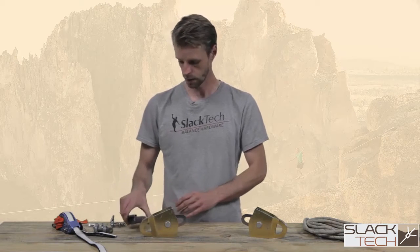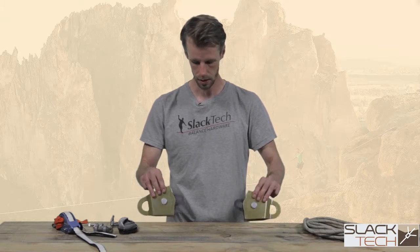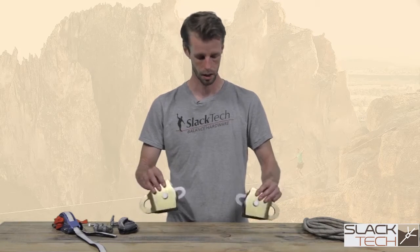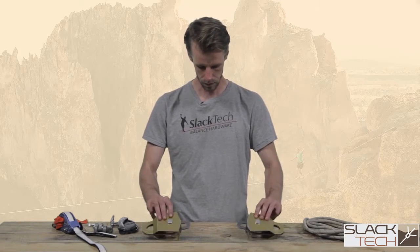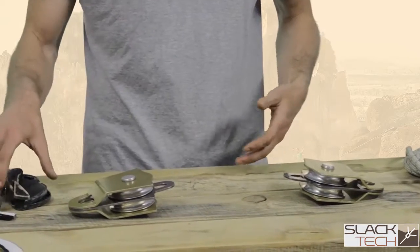We're going to give it a shot here. We're going to use these two three-inch SMC pulleys, because we're building a big long line rig. We'll position them here fairly close together — this really helps me to visualize things.